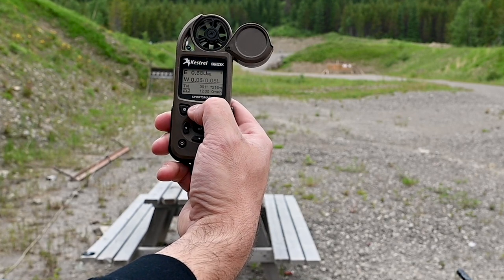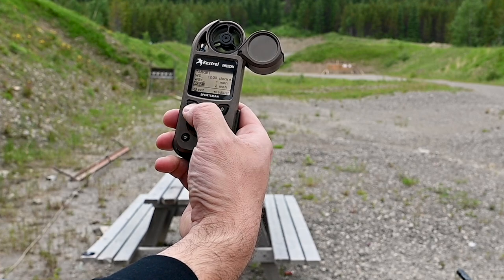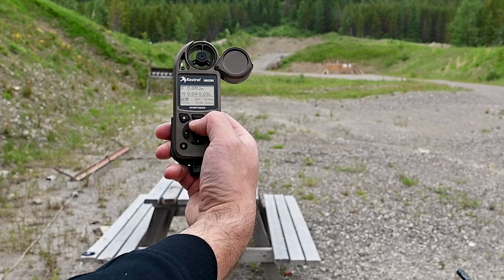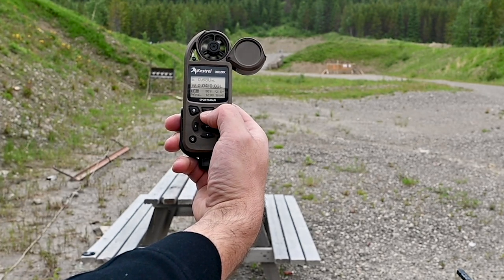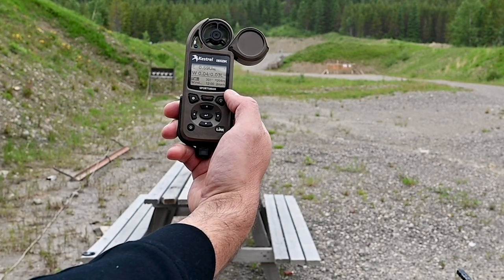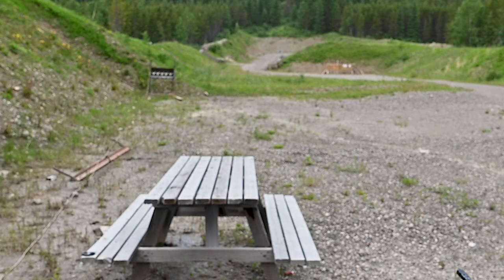To update the wind, I hold down the red button here to collect the wind reading — there's a gust of about one meter or one mile per hour. Then I go and range my target again. 203 meters... 204 meters. There we go — it updated and adjusted my elevation to 0.59 from 0.71 mils. My wind is now two miles per hour as well. That's pretty much how you use it — let's do some shooting.